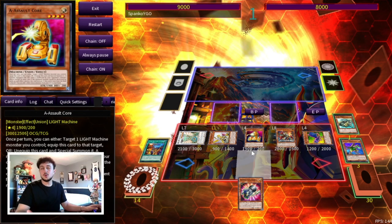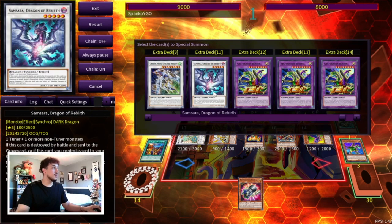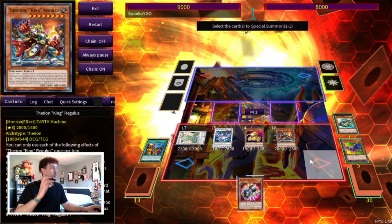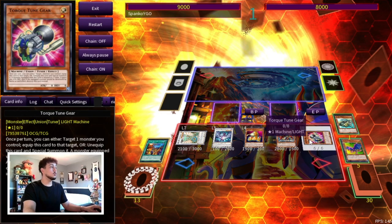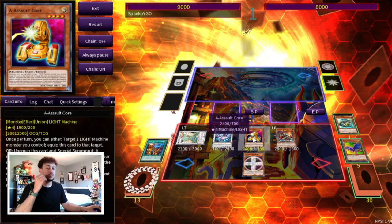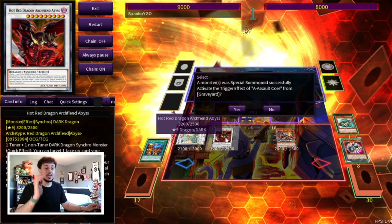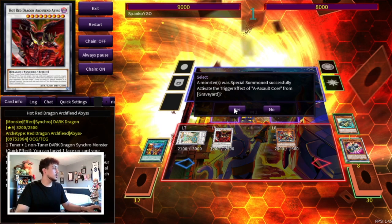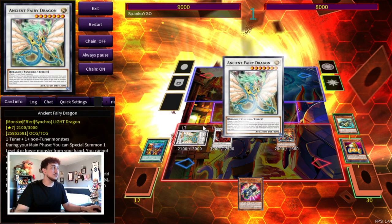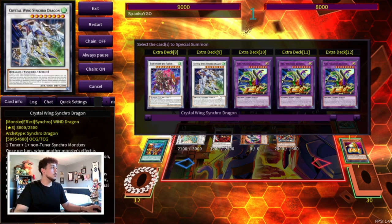Now looking at this board: we use Revolution Synchron, which is level 1, plus our Sea Crush Wyvern, which is level 4, to make a level 5 Synchro — Samsara. We go C specifically because we need to summon Torque Tune Gear off the Samsara effect. Torque Tune Gear has a cool effect where you equip it to a card and that card is treated as a tuner. We equip it to A Assault Core, making A a tuner. Then we use Samsara plus A Assault Core to go into Hot Red Dragon Archfield Abyss. A Assault Core's effect adds back our Torque Tune Gear.